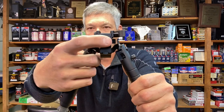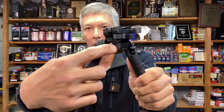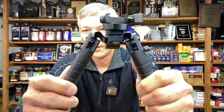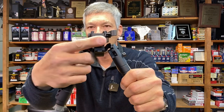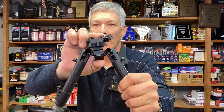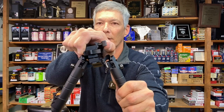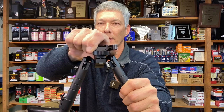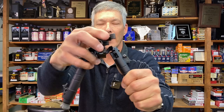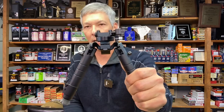This roll wheel right here controls the tension on the hip socket. You can see that ball and socket — if I loosen it, this allows me to cant, I believe about 20 degrees, and I can also pan, about 40 degrees. Once I get it set, I just tighten it and now she's not moving — she is solid. You're not going to get any movement out of it.